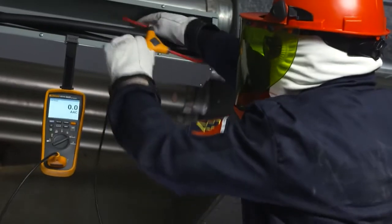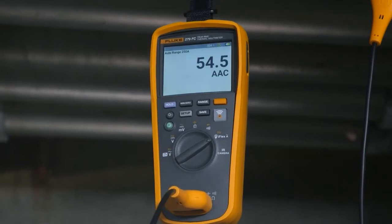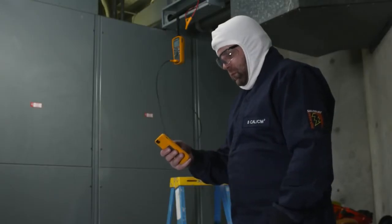Using our integrated iFlex, you can take measurements in tight, awkward spaces up to 2500 amps. And with wireless technology, you can view the measurements remotely.